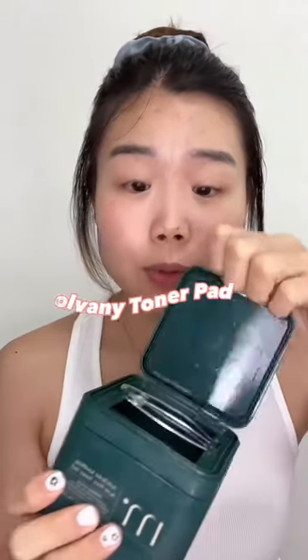So first, I like to cleanse my face using the Wolverine Toner Pad. If you're an acne girl like me, you need to try this toner pad right now. I used to be covered with acne all over, and ever since using this toner pad, I've seen significant results.